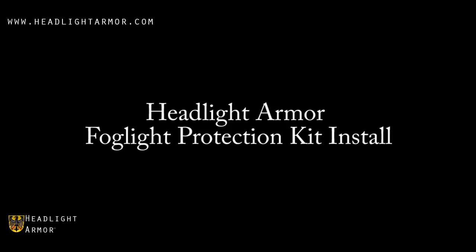This video will demonstrate the installation of a headlight armor fog light protection kit using a Mazda Speed 3 and our GT yellow fog light protection kit.